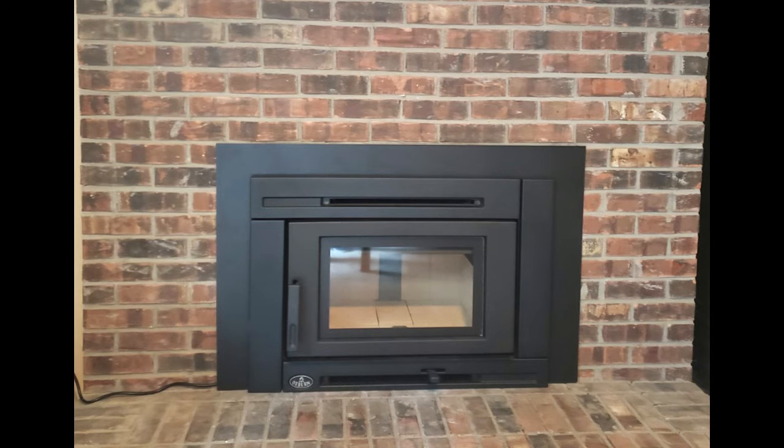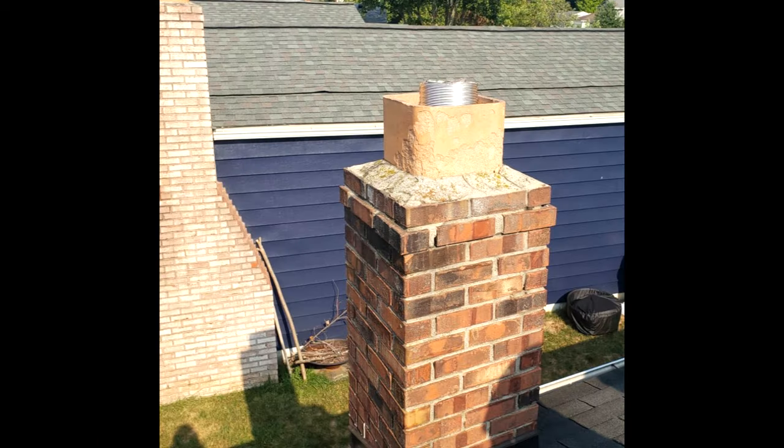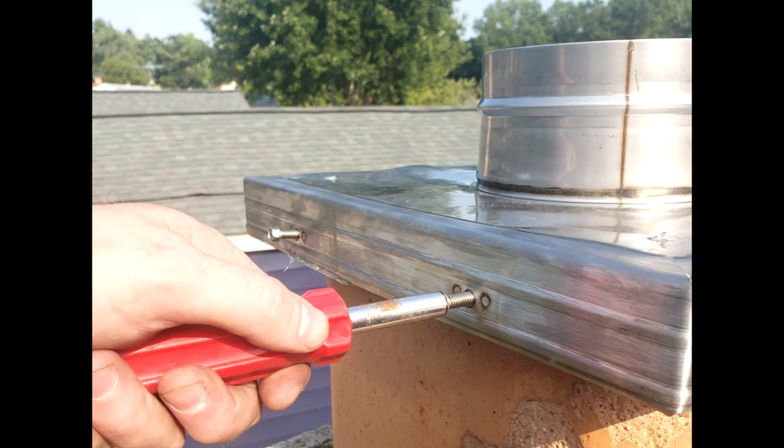Now that everything is installed and connected on the insert side, we can climb back up on the roof and finish off the chimney liner installation. You can use an angle grinder or a Sawzall to cut off any remaining chimney liner extending above the top of the clay flue. Make sure to leave at least two inches of the chimney liner above the top of the clay. Next, you can seat the top plate over the clay flue and tighten the pressure bolts to secure the top plate to the clay flue.